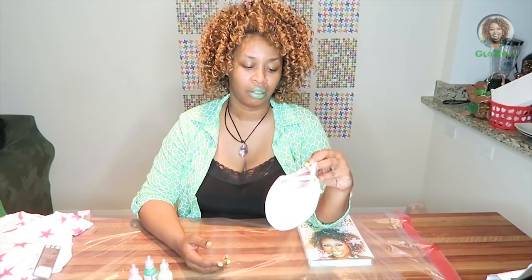DIY your baby bib. Is this what it's called? Yeah, bib.